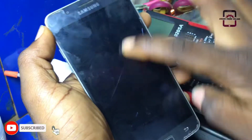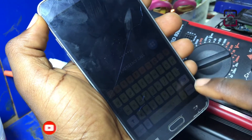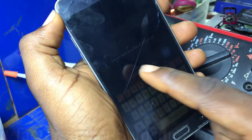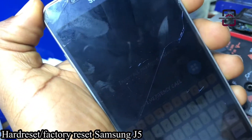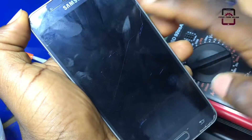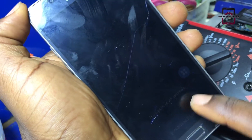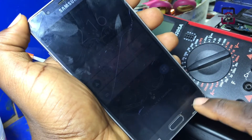Hello guys. In this video, I want to share with you how to hard reset and factory reset any Samsung mobile phone. This method is going to help you flash and erase every content on your mobile phone, especially in case you have forgotten your screen lock, your PIN or your password.